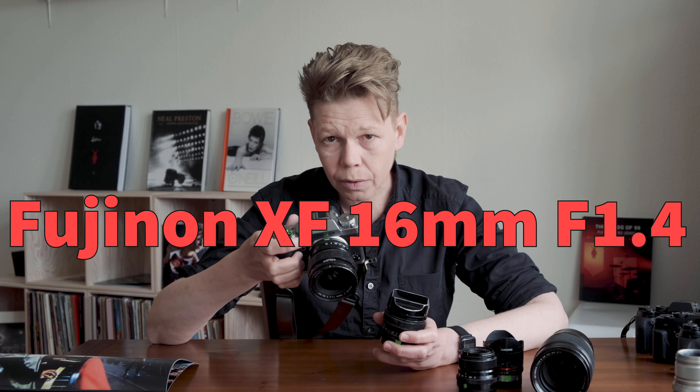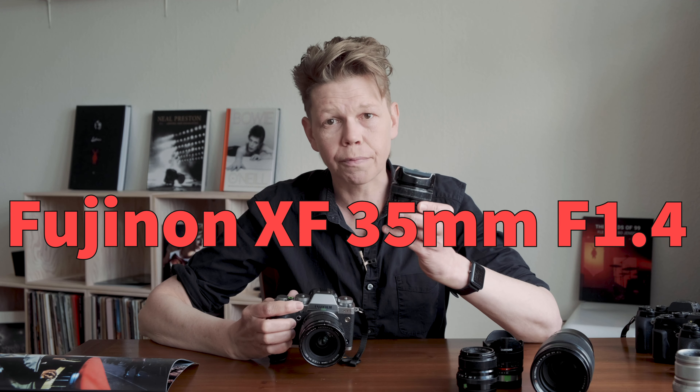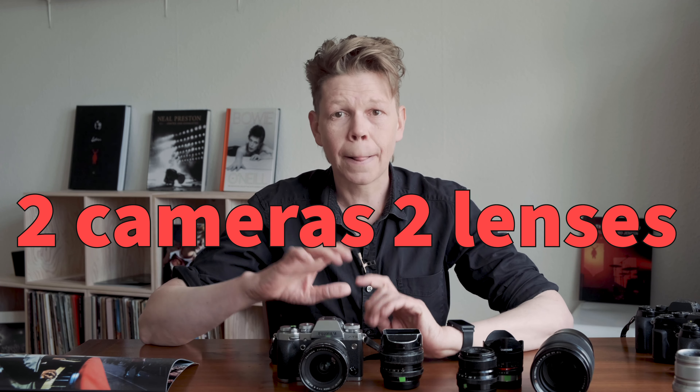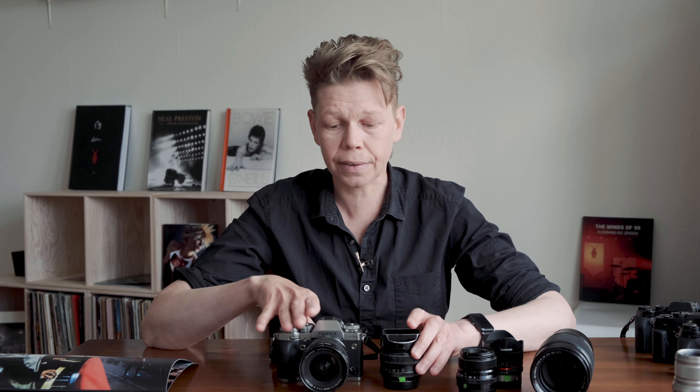I have two lenses that completely fit 90% of everything I want to shoot: the 16mm f1.4 and the 35mm f1.4. This covers almost everything that I do, and I've shot a lot of concerts with nothing but two cameras and these two lenses, batteries in my pocket, no shoulder bag, no nothing — and I love working like that. It's total freedom. I can just roam around. These weigh nothing, they do not slow me down. The most important thing for my cameras: do not get in my way. You are a tool for me.